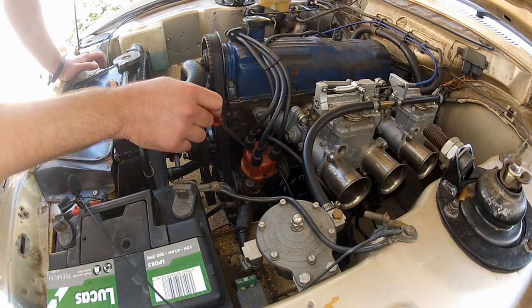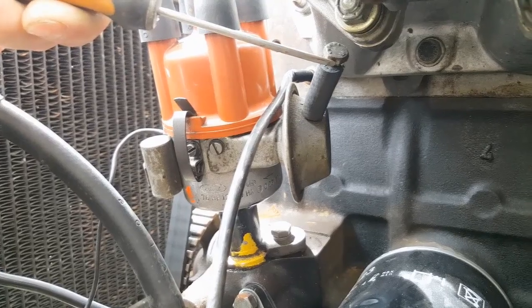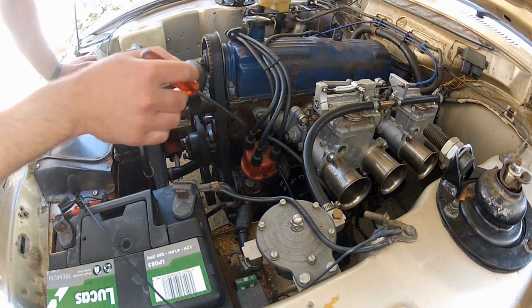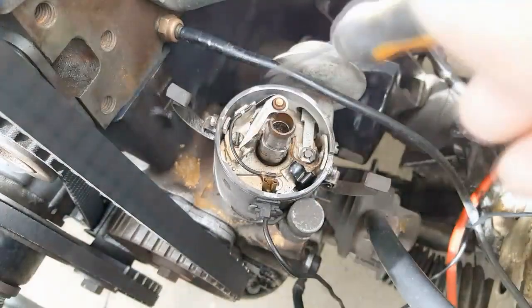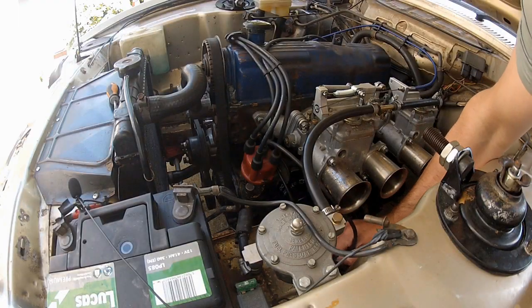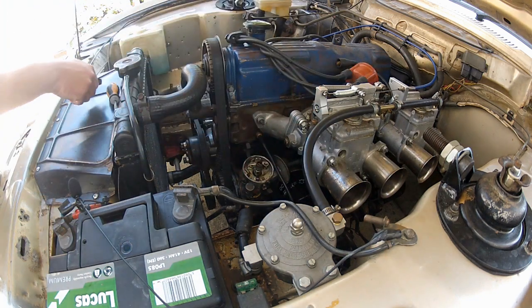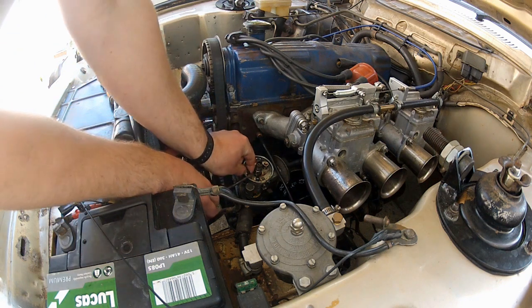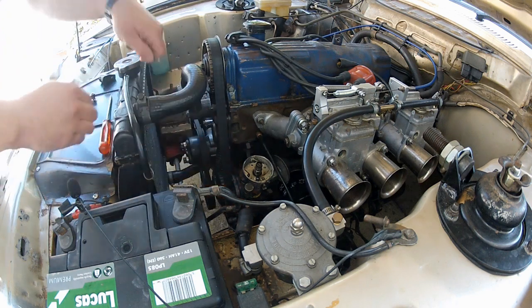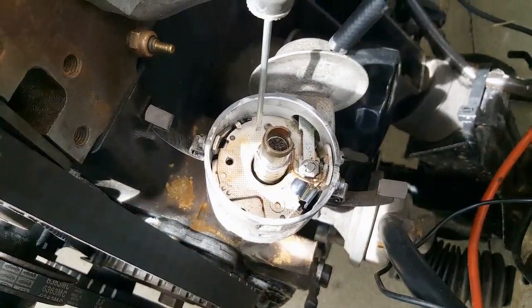Here we are looking down on the distributor of the Capri. Before you get going, if your vacuum advance is connected you need to disconnect it and blank it off at both ends as it could interfere with this job. Mine has been blanked off so I need to get into the guts of the distributor. I'm going to remove the distributor cap, the points, the condenser, and the rotor arm — I'll whip through this, check out tech tip number 19 if you're struggling. Pull the plug wire off first, cap clips one and two, lift the cap off, rotor arm, and points.